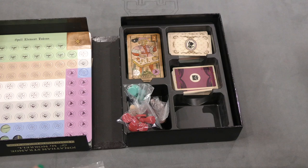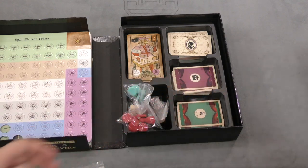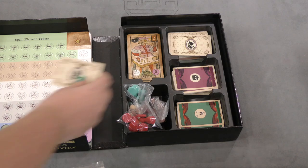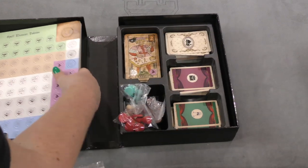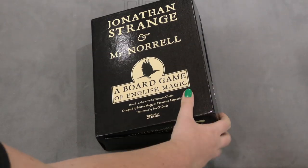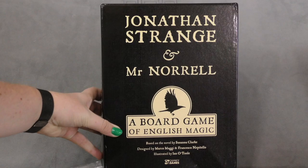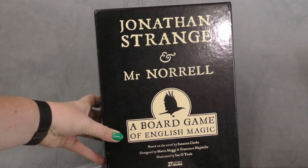This game looks really interesting. I'm not entirely sure what you're trying to accomplish, but it looks pretty cool. Anyway, that was everything inside this game. This has been a daily unboxing video of Jonathan Strange and Mr. Norrell — I'll see you guys in the next video.